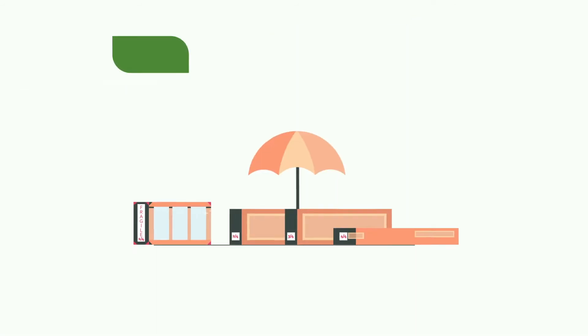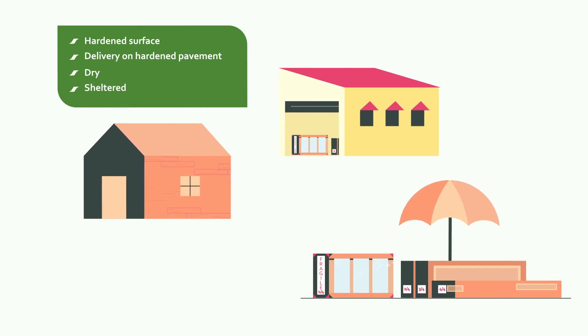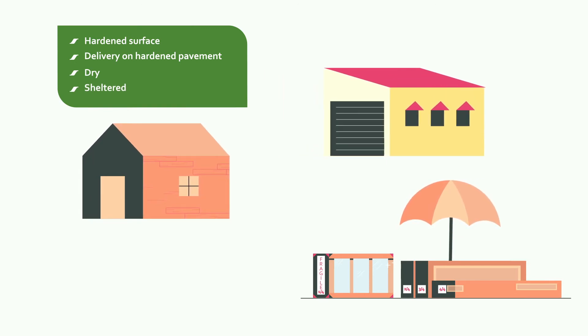Delivery is always done on a hardened surface. If your greenhouse cannot be installed immediately, please make sure that the packing is protected from rain and frost.